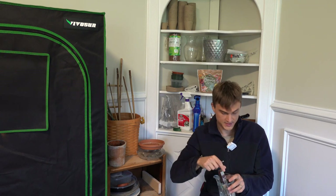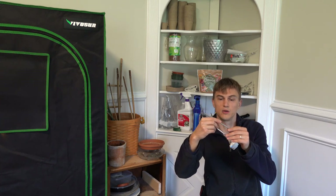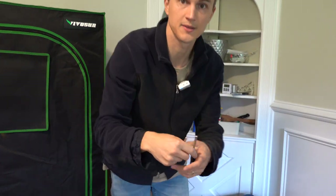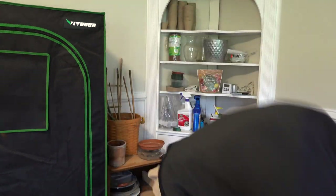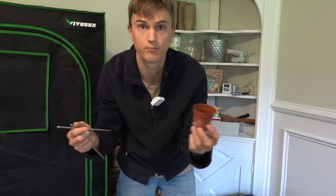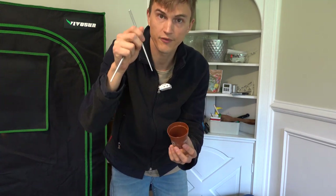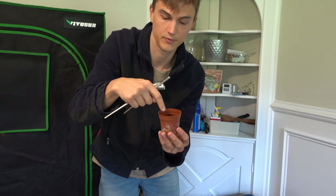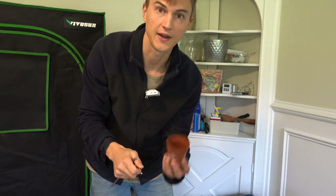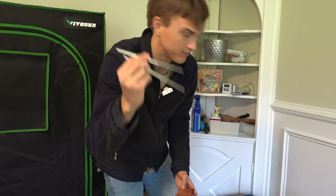Chopsticks are one of my favorite tools. I have these cool reusable metal ones. Imagine you have a small pot full of soil and perlite and you have a really nice delicate cutting — how do you get that perfect hole in the soil medium to place the cutting? Chopsticks. You just push in and it's really easy and fast. These cool metal ones are just great.